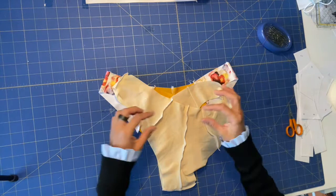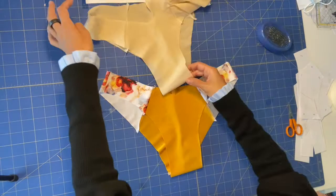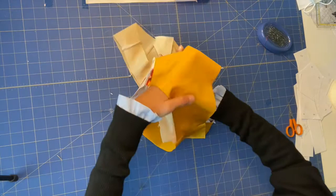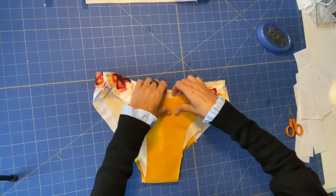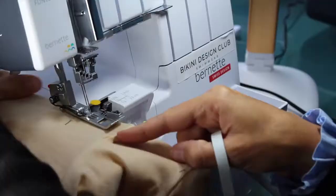Let's prepare. We will turn our lining to the wrong side and face the wrong side with the wrong side of our main fabric — wrong sides facing together. Since I always like to place my elastic on the lining side, I will turn them to the lining side and now I'm going to pin all around the top and the leg holes.